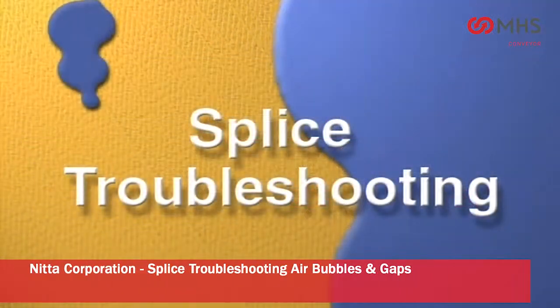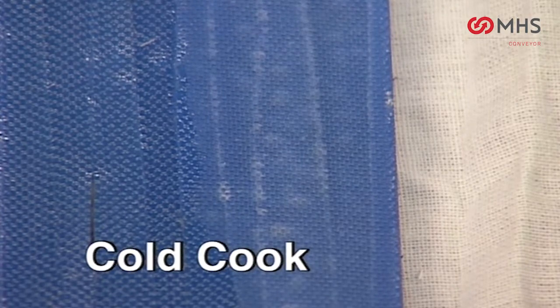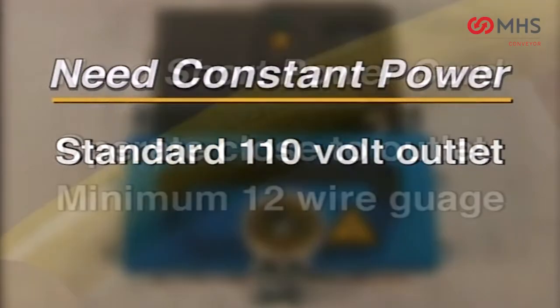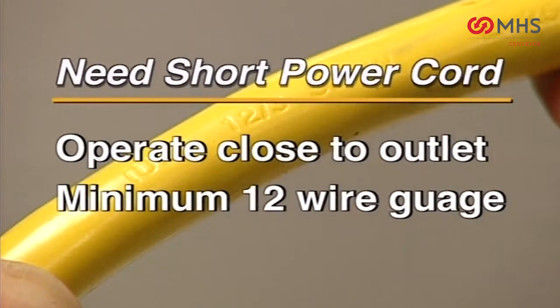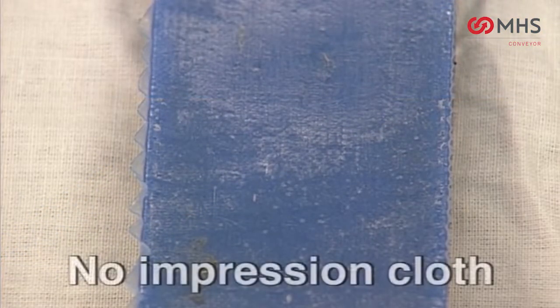Troubleshooting — air bubbles and gaps. Cold cook: this is caused when power is not constant. Power needs to be constant at standard 110 volts. You should also use a short power cord. If 110 volts is not available, use a power generator over 3500 watts.